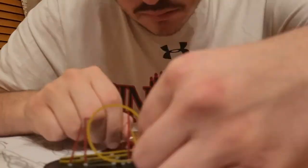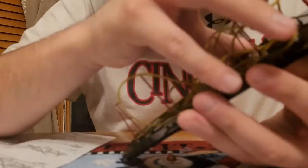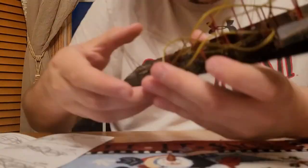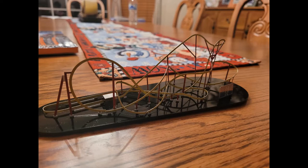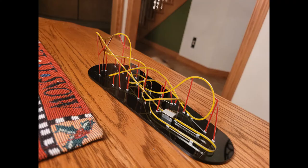Honestly, this is probably one of the easiest and coolest nano coasters that I've done so far. I really like the red and yellow. Here you can see some pictures of it — I love taking pictures of the nano coasters. My camera does a really good job of focusing in on certain parts of the track, and you get a lot of reflection, especially off of the black base. You can take some really cool pictures. Here's another view — you can see how that yellow pops, and here you can see the full track layout.